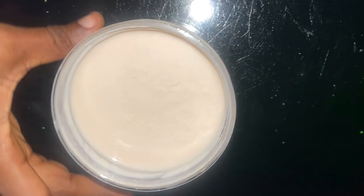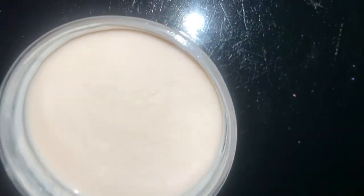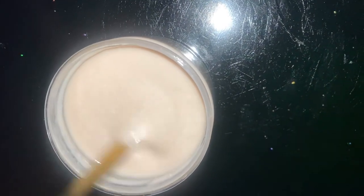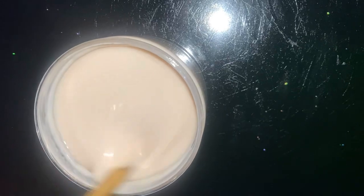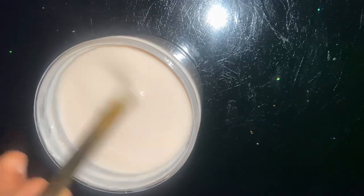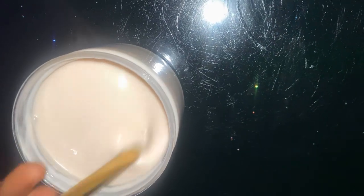Okay, so this is what the yogurt looks like after one week and two days. I'll test it and tell you guys what it looks like.